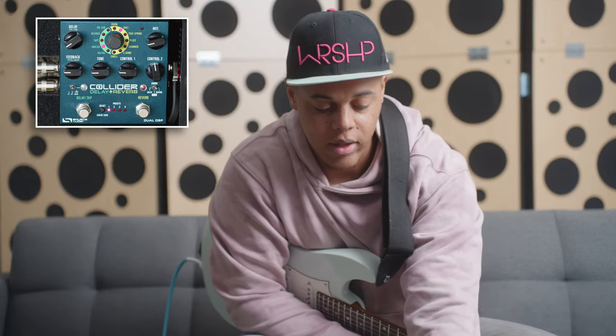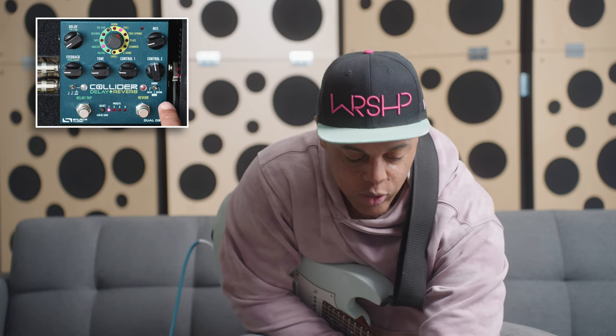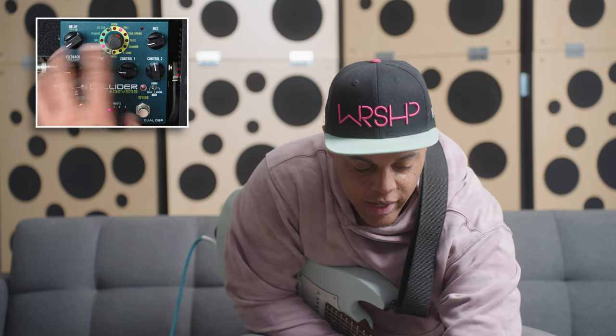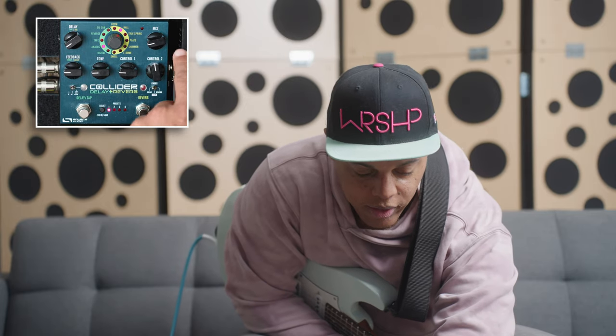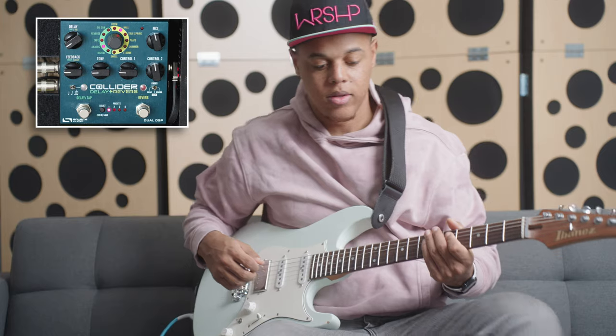This knob on the bottom controls the ability to switch between reverb and delay, or just lock the pedal. We're going to click this over to delay, and now these knobs work for delay. We'll turn the mix up here and then turn it on.